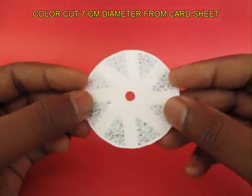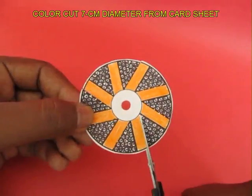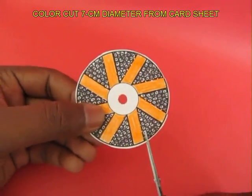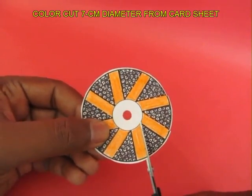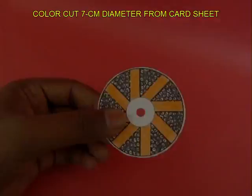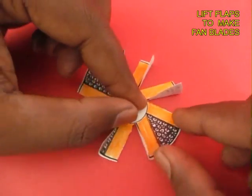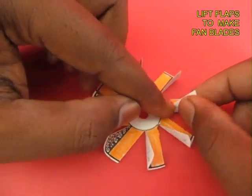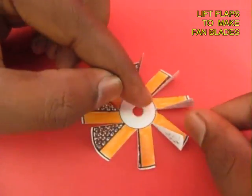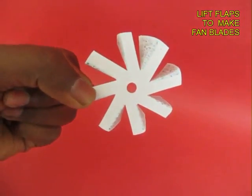Now this is a propeller made from a seven centimeter diameter card sheet. You can see these slant lines. Cut all the eight slant lines and you will see these black triangles. Lift all the black triangles to make this into a very beautiful propeller. There will be eight blades. This is the top view and this is the bottom view.